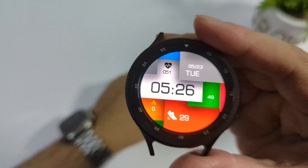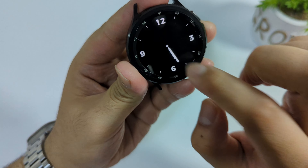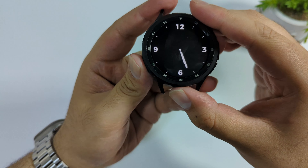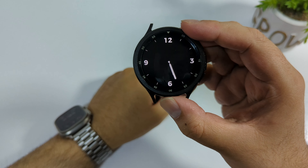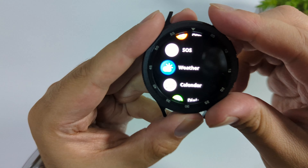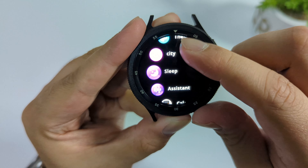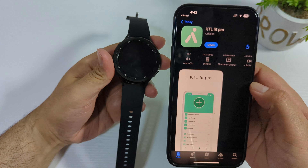Unfortunately it does not have palm gesture — I don't know why they didn't include it in this version. However, the bezel size is very thin compared to other round watches. The always-on display looks good as well. Missing tap-to-wake and palm gesture is disappointing, but in this price range it is actually one of the best Samsung Watch 6 clones available.